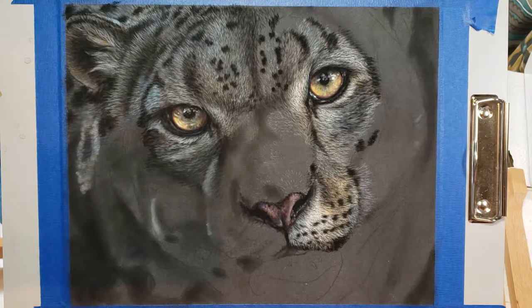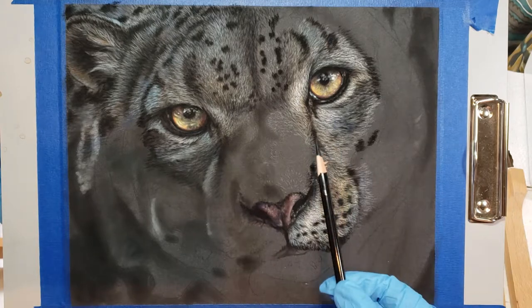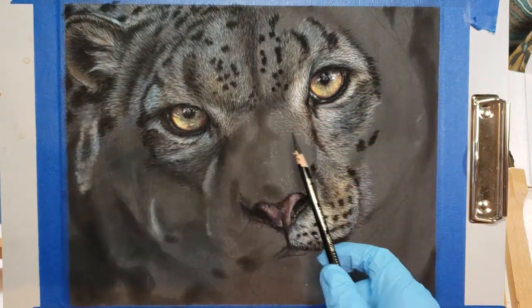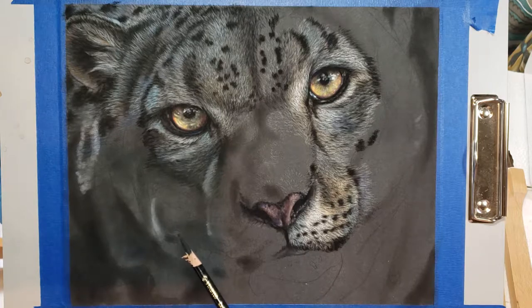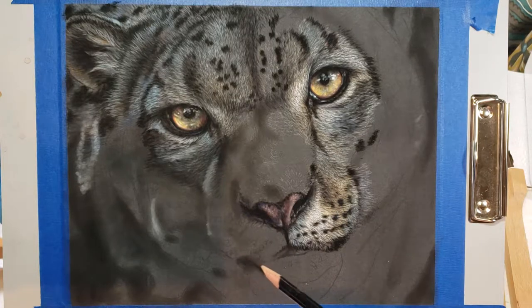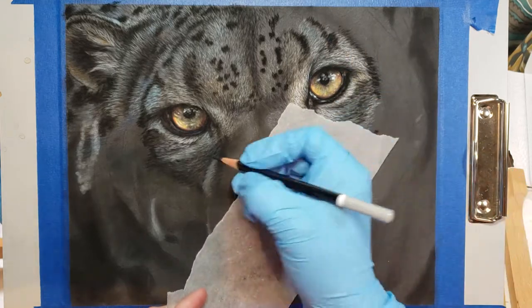So we're going to start working on the cheek over on this side. As I've said several times, what we do is we need to think about this as a 3D form. So if I have my light coming this direction, that means the bridge of the nose will interrupt light going over this way, but there will be ridges of sections that catch a little bit of light. So I have to keep in mind the direction of my light as I bring in my darks, because I don't want to fill in the grid of the paper too heavily at this stage.